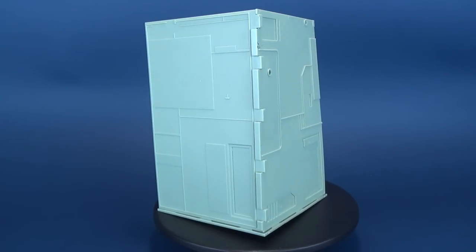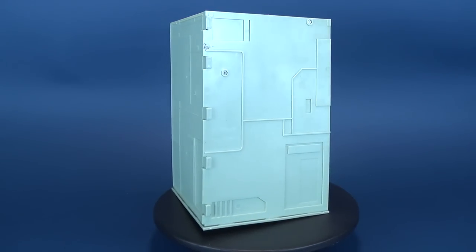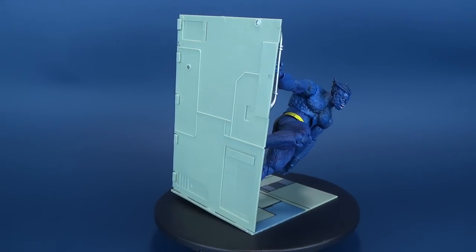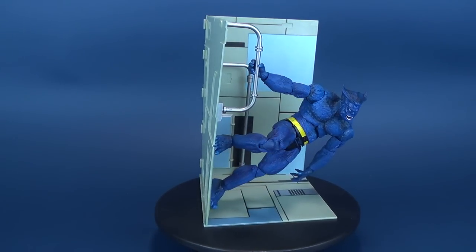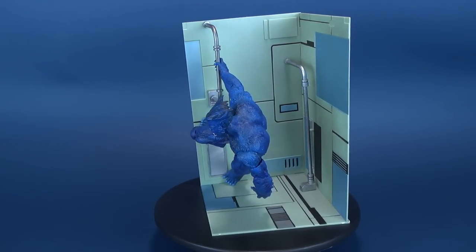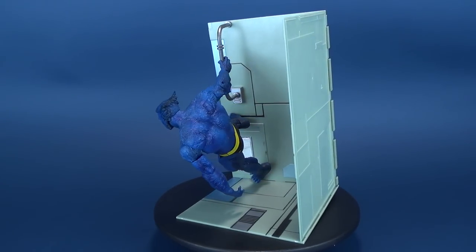He recently worked with the Inhumans to neutralize the mutant-killing Terrigan Cloud. This 7-inch scale figure of Beast includes 16 points of articulation and includes a Danger Room display base, combined with other Danger Room sections from other Marvel Select X figures to build a larger diorama.